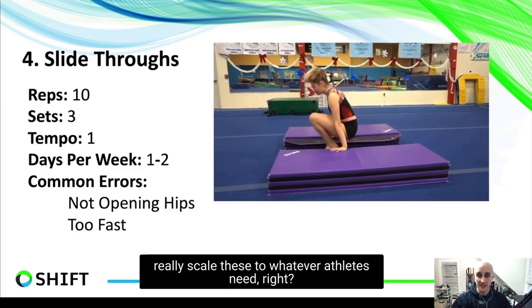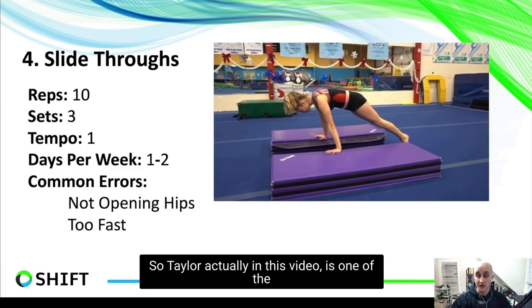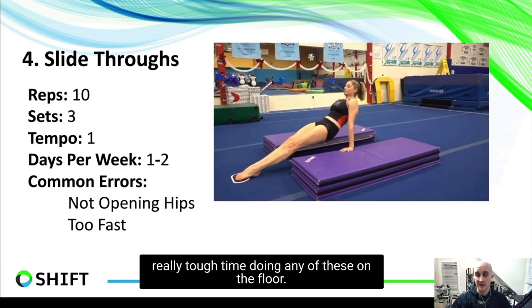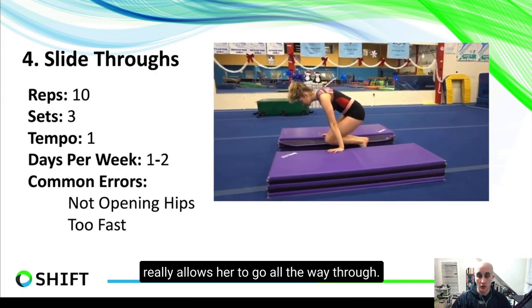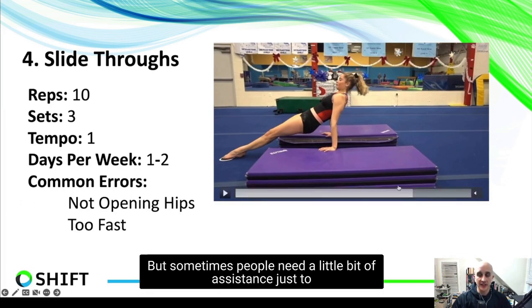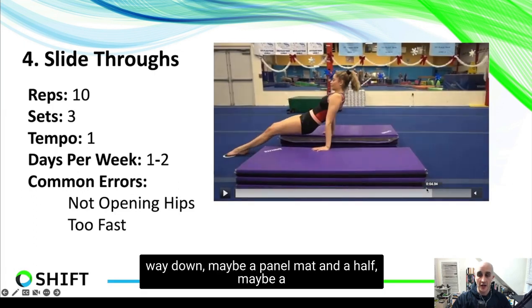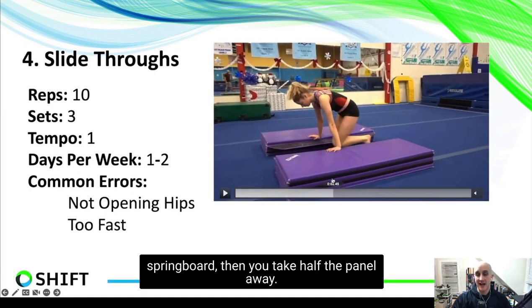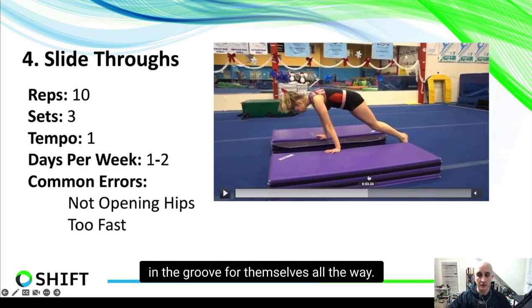This drill also gives an added bonus of working a nice tall plank position in the back. I really love going all the way back and forth. You can scale this to whatever the athlete needs. Taylor in this video is one of the taller gymnasts I've worked with and had a tough time doing these on the floor, but putting her up on one panel mat lets her go all the way through. Shorter athletes can do them on the floor, while others may need to start higher — maybe a panel mat and a half or a springboard — and work their way down.